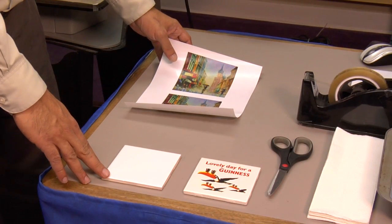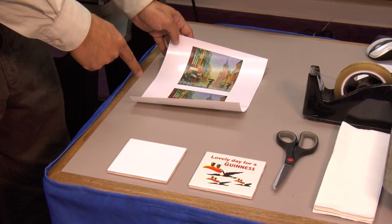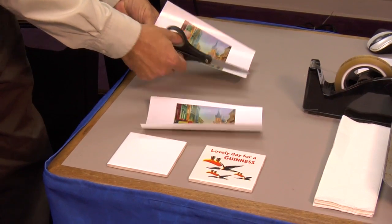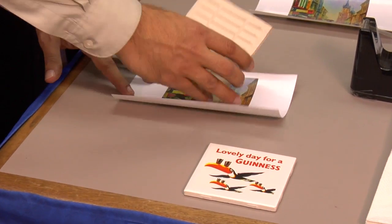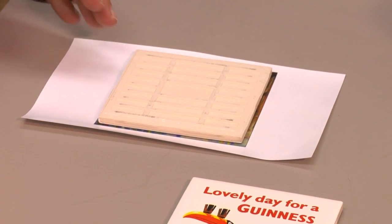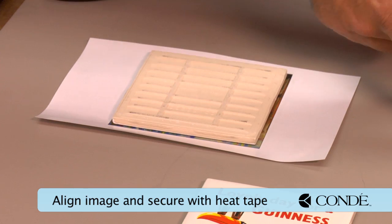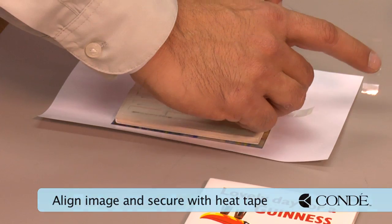Here we have a matte finished coated tile provided by Condi Systems. Let's do a full bleed image to this tile using Laser Imprints Hard Surface 1. I'll go ahead and cut away my transfer, take my design, and position the tile over my design. I made the design slightly larger than the tile so that we can get to the beveled edge of this product. I'll take a few pieces of heat tape and use them to secure my image.